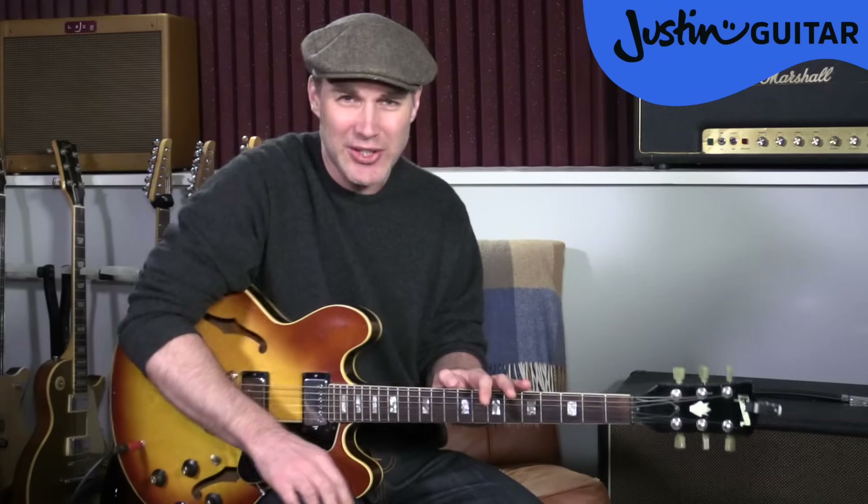Sometimes buy cheap, buy twice applies for stuff like tuners. I'll have a couple of recommended ones over on the website. A clip-on tuner is by far the best way to tune up. But if you don't like a clip-on, you can buy a standalone tuner or a pedal tuner — though those you have to either rest on your knee to use the microphone or plug your guitar in, which is a little bit more hassle.